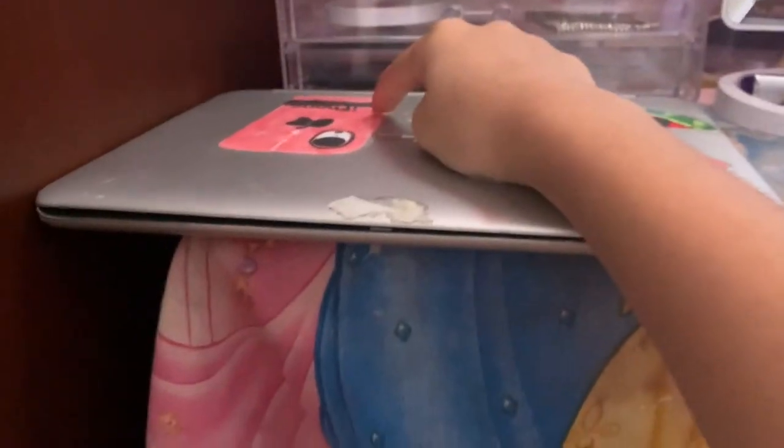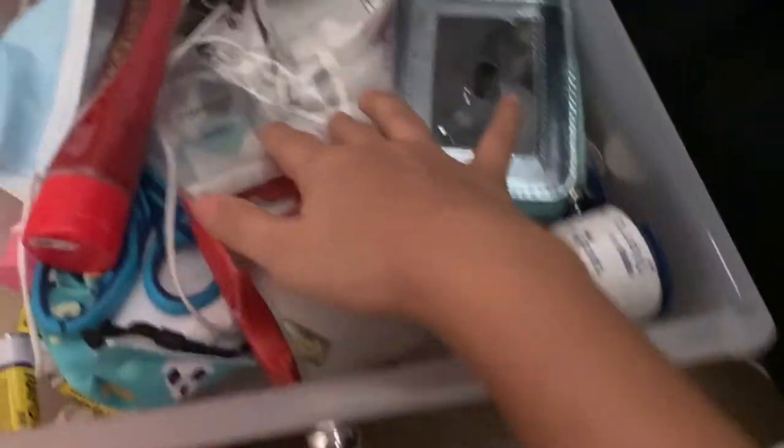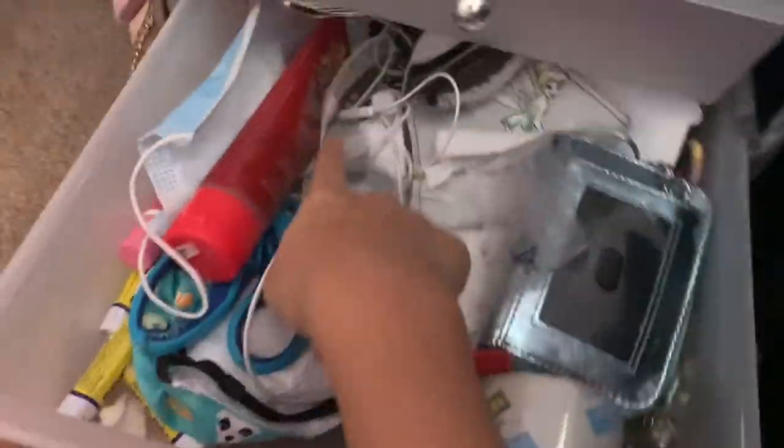By the way, I made these stickers — so if you want a video, please comment. This right here is my little thingamabob — it basically holds a lot of my stuff. This is just a random drawer that's labeled random. I have a bunch of weird stuff: a mask, my wallet, a tape roller that's empty, a tape roller that's not empty, hand sanitizer, headphones. I need to organize this.